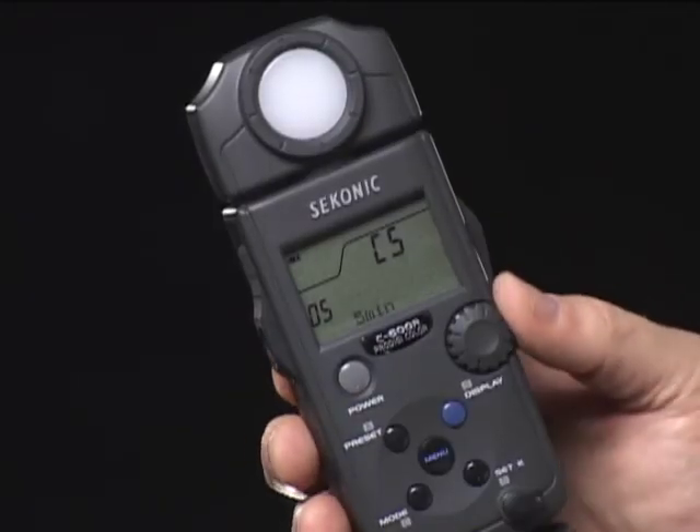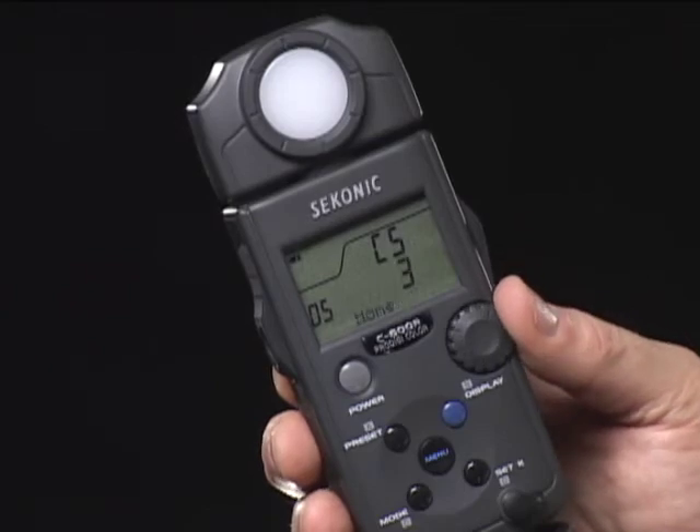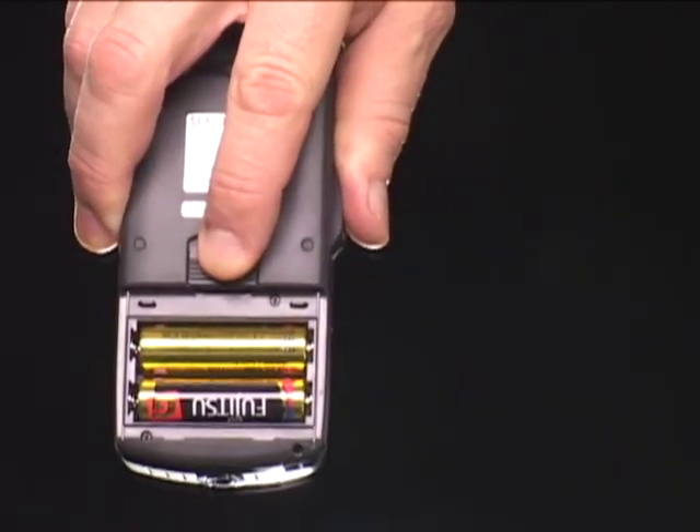Controls are easy to use, and changes are made using Sekonic's easy-handling jog dial. Rounding off the features are a rotating head and power by two AA batteries. In Part 2 of this video, I will go over each of the ProDigi C500 and C500R features.